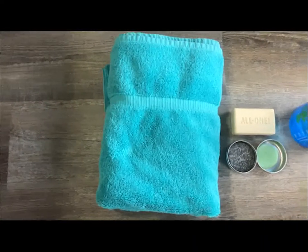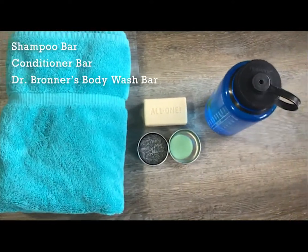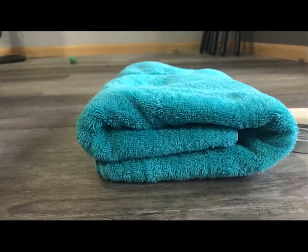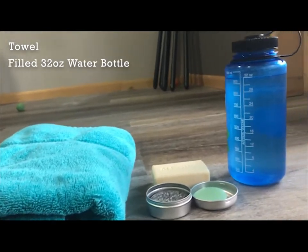First, you're going to want to grab everything that you need to shower. I like to use a shampoo and conditioner bar along with a bar of soap to wash my body. Since you will be showering outside, make sure you're choosing biodegradable products — I prefer to use Dr. Bronner's. Don't forget to grab your towel and fill up your water bottle with at least 32 ounces of water.